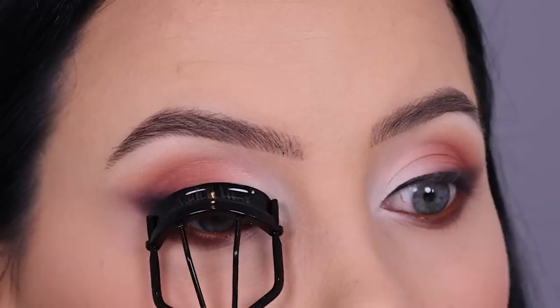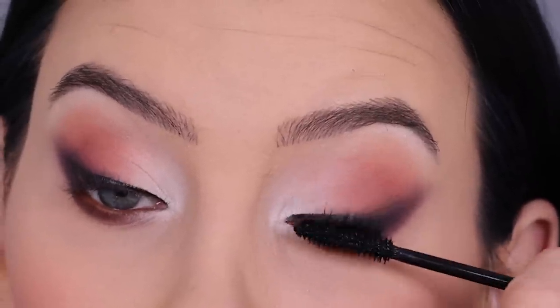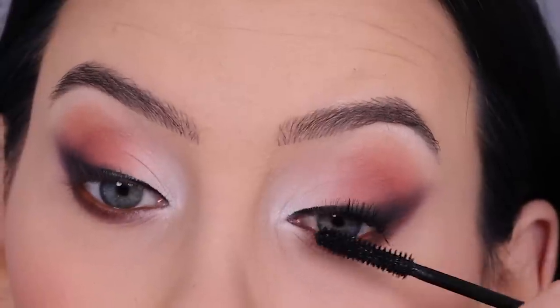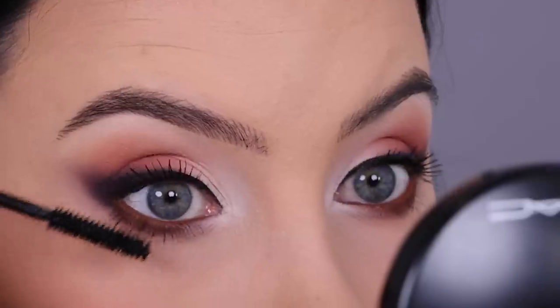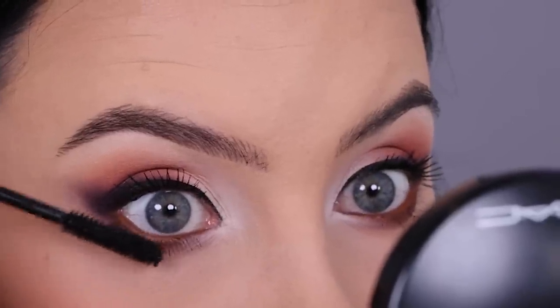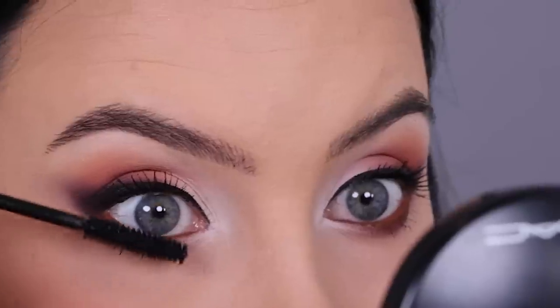Now it's time for mascara — I used the mascara from Lancôme, which is actually a very nice mascara. I did feel like I had to apply a lot of coats, but it really made my lashes look very long. Maybe a little bit thicker than I want them to be, but I was happy with how it looked.